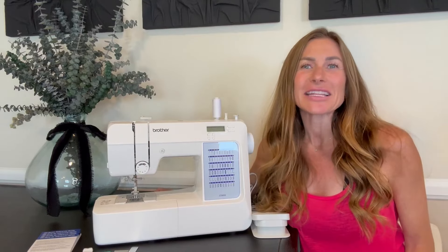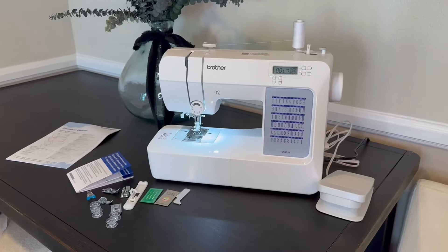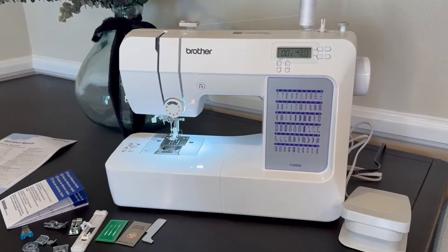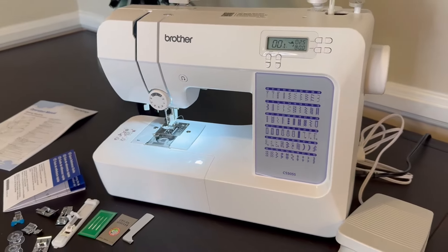Hi folks, this is Heather and today I'm here with an up close look at this Brothers computerized sewing machine. I'm going to show you it up close, demonstrate how it works and talk about its features, and hopefully this will help you make your decision.